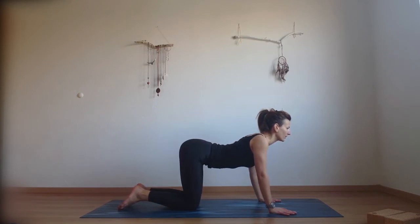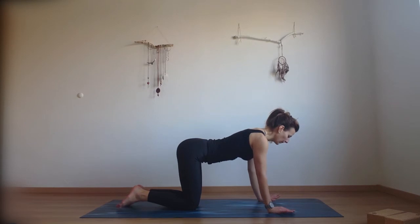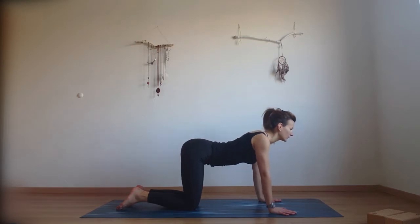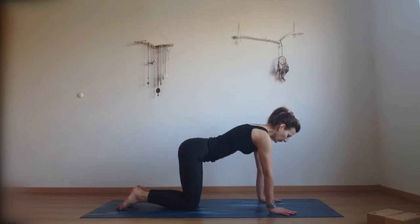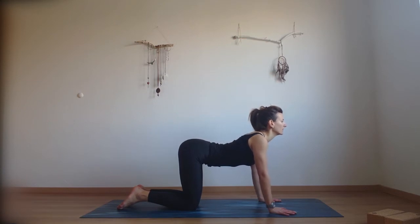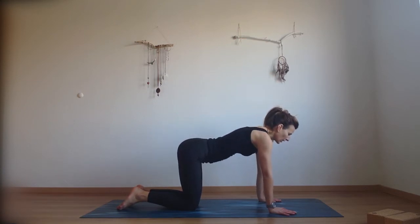Squeeze something between your shoulder blades. Exhale, round through the upper back and push the palms down into the mat. Inhale, move the shoulder blades together, look in front of you. Exhale, separate the shoulder blades, round through the upper back. Inhale, open the chest. Exhale, round through the back. One more — inhale, exhale, round through the upper back.